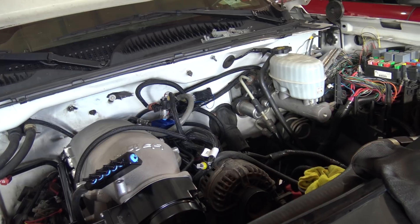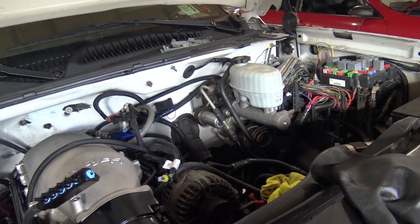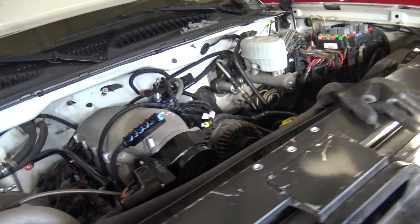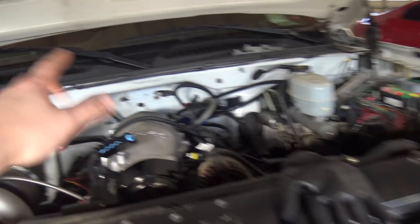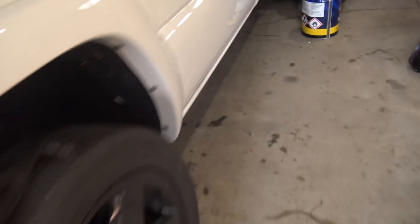Another guy mentioned he brought his connectors through the firewall approximately where I did and his transmission wires didn't reach. Mine reached just fine with no issues. Wanted to update him — I don't know if he put the computer farther into his vehicle, but it was fine here.